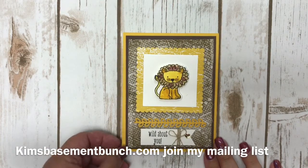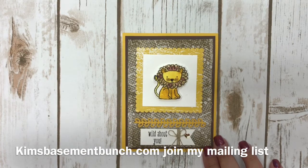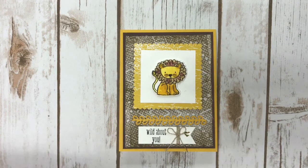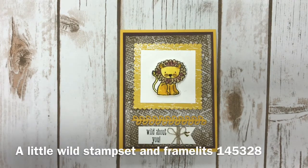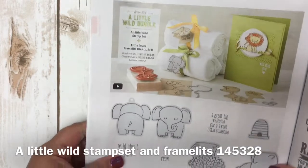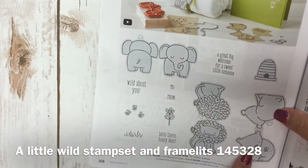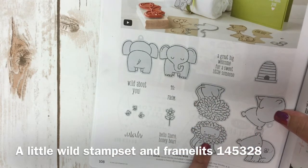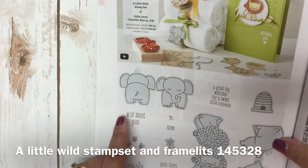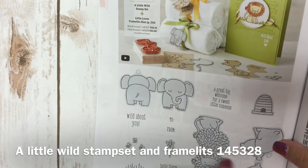Today I'm going to show you a neat technique that I used where I used paper towels for one of my mats on my project. The stamp set that I used is a bundle — the stamp set is called A Little Wild and the framelets are called Little Loves, and I want to bring this in and show it to you.